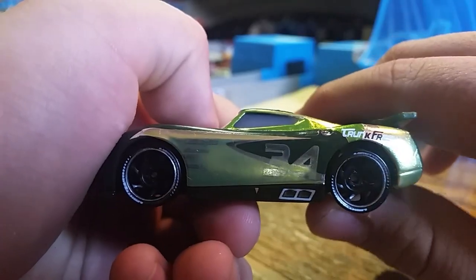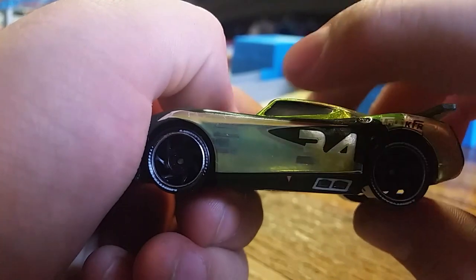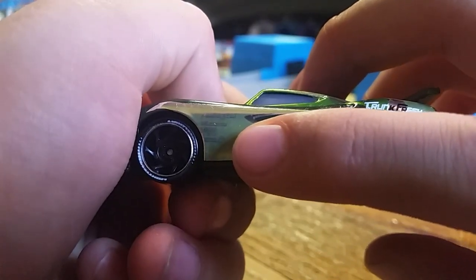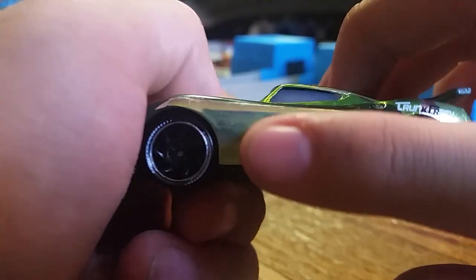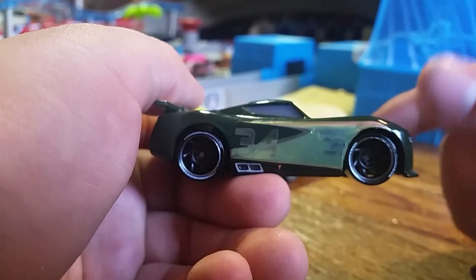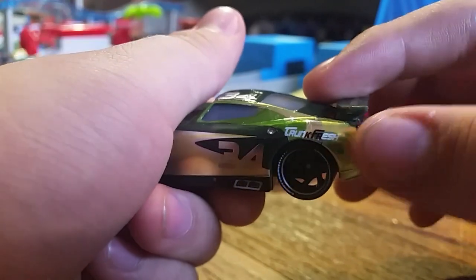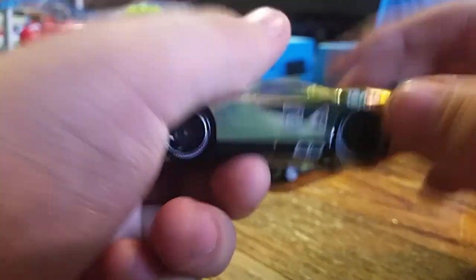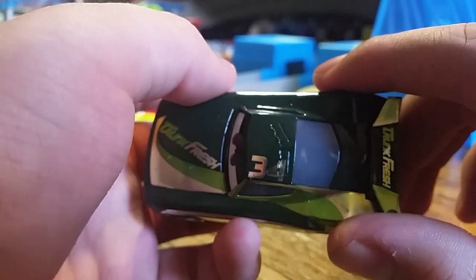On the side we can see sponsors - you can't really see them because of the metallic finish, but it says Piston Cup, Combustor, and then there's Carbon Fiber and Synergy. The two sides are actually different - the back part on one side is all dark green, while the other side has 'Trunk Fresh' and all the branding. There's a little arrow to lift it up. I'm really happy they made the paint metallic - it looks really nice. Number 34 is up there.